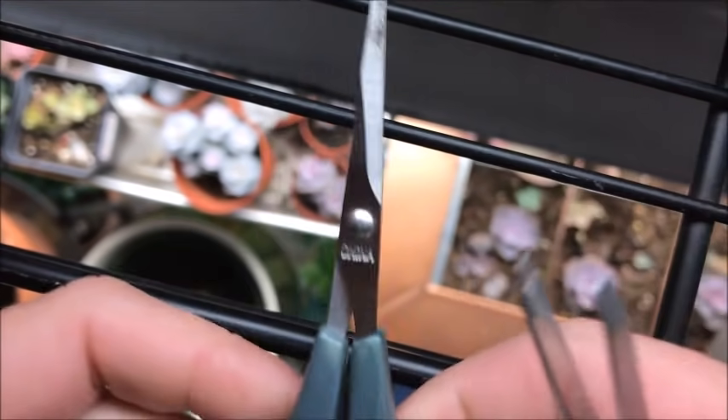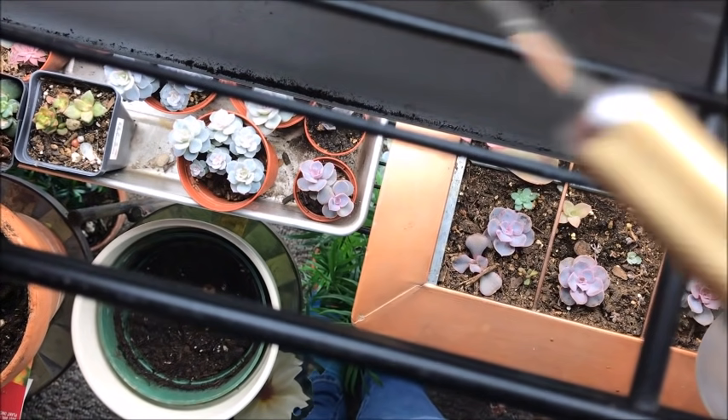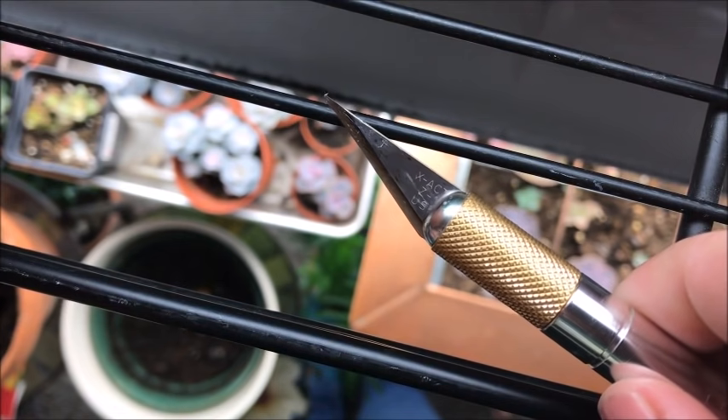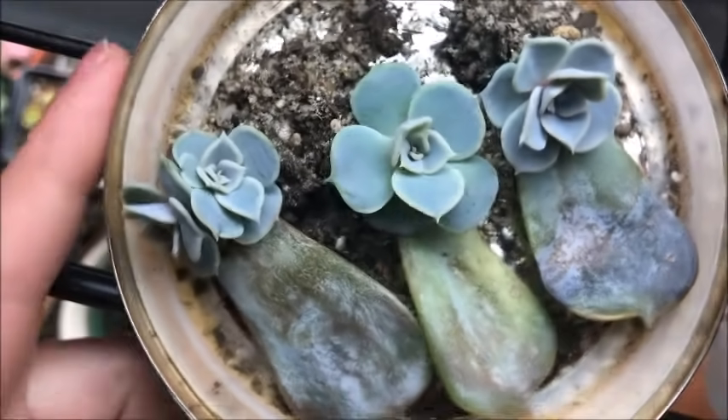A couple of tools you might want: I have some tweezers, my little sewing scissors, and an exacto knife. Be really careful — these are sharp tools and I don't want any of you getting hurt.